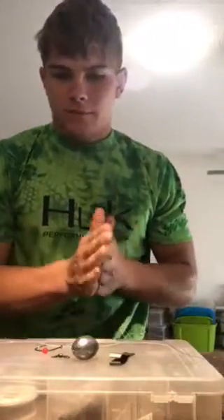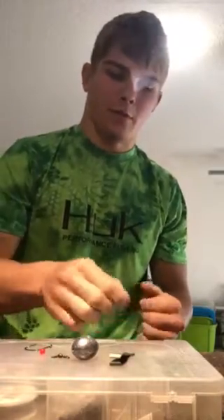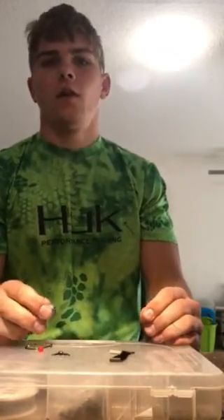Hey guys, I'm kind of new to this YouTube thing so bear with me, but today I'm going to show you how to tie a Carolina rig for beach fishing or pier fishing. So what you're gonna need for this rig is...